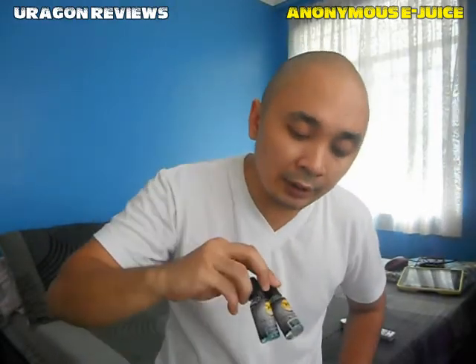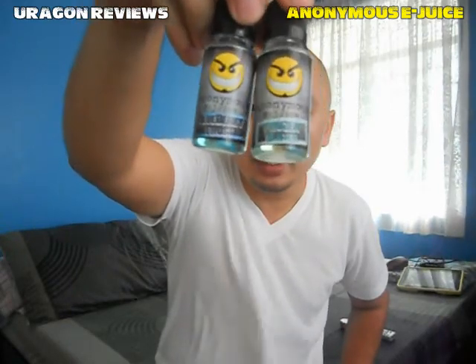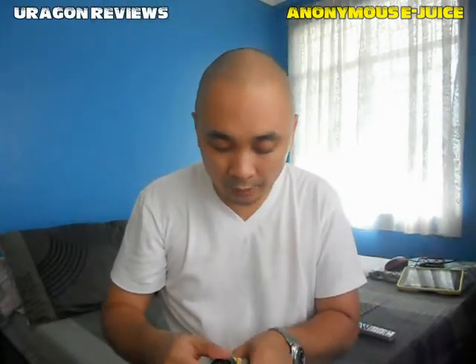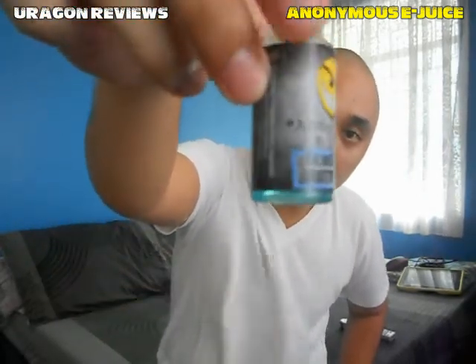Today I'll be doing a review on two of their best sellers: Frozen Water and Blueberry Frost. So let's start with the Blueberry Frost — that's the pack, that's the label.